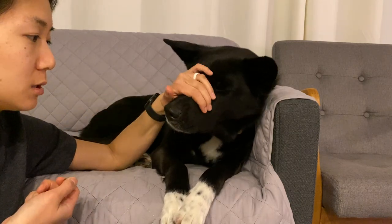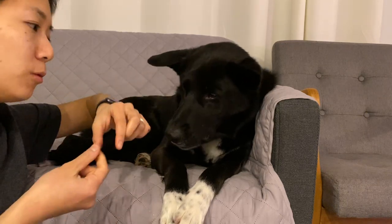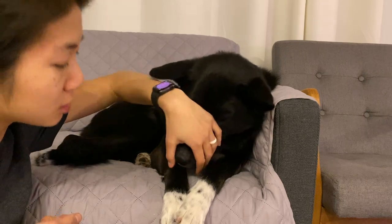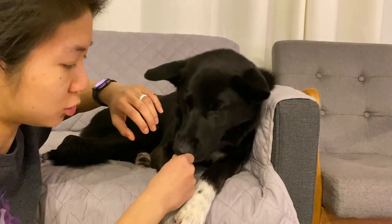First, you need your dog to be okay with you touching them — specifically with just one hand. If you're right-handed, more than likely you're going to be brushing with that hand and using your left hand to manipulate your dog's face. It's kind of a crutch if you start doing this with two hands, because you're not going to have two hands when you actually brush their teeth. So get comfortable doing it with just one hand.